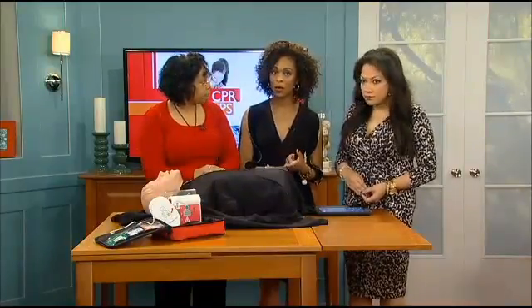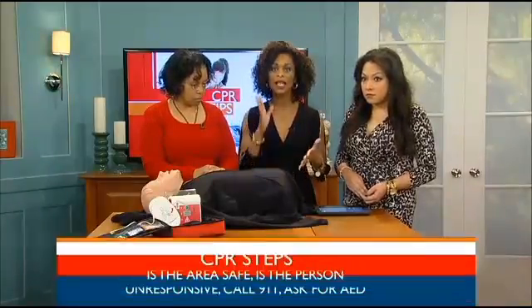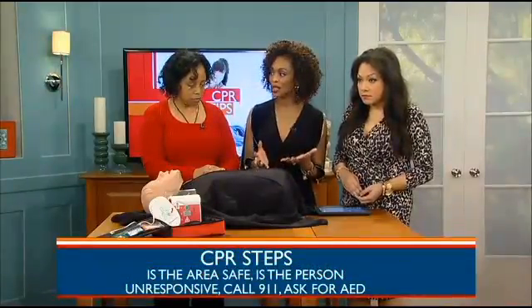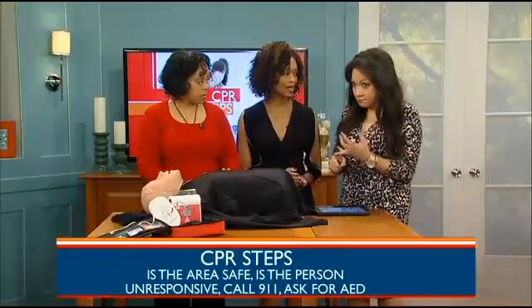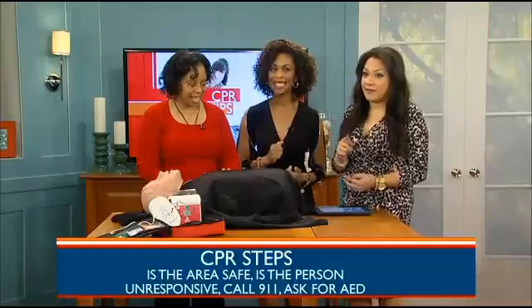There are a few steps to take before starting CPR, including making sure the area is safe around you, checking to see if the person is unresponsive, calling 911, and asking someone to bring an automated external defibrillator, or AED.